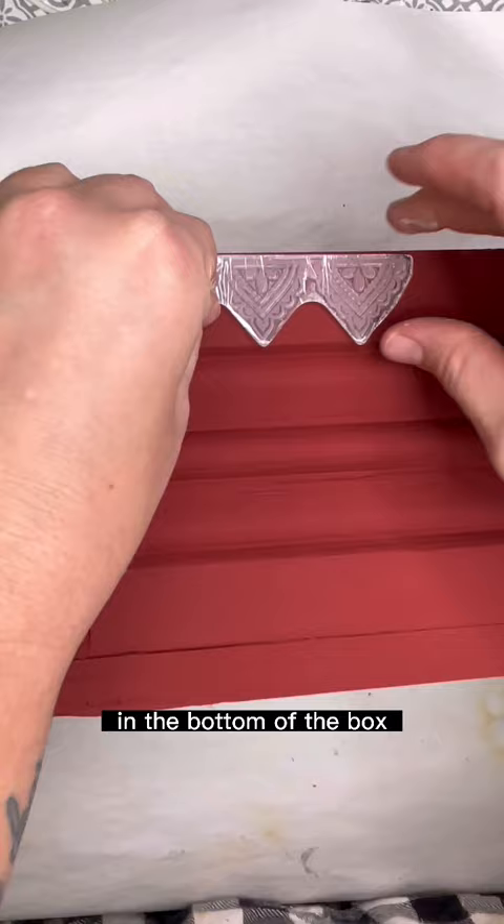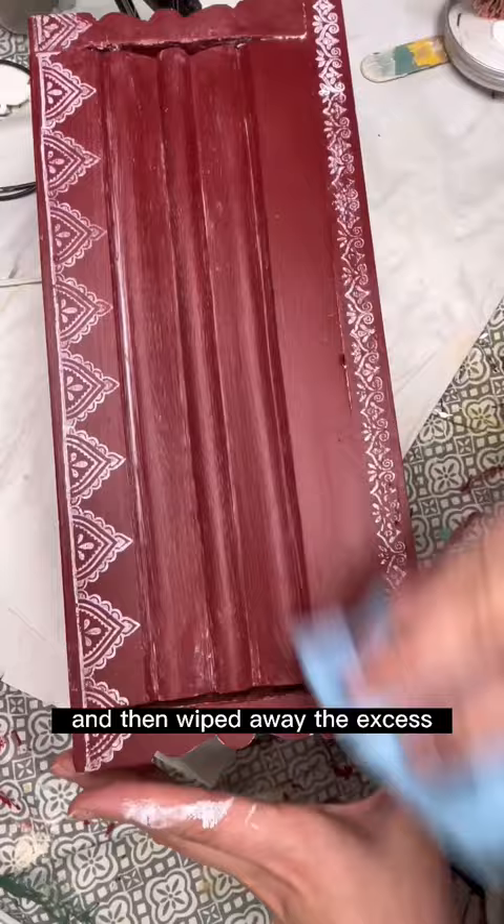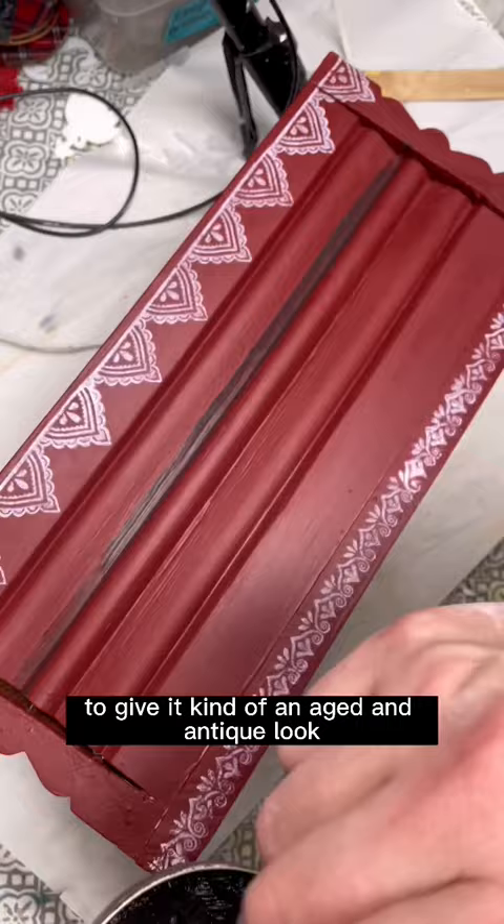To seal this piece I used a clear wax and applied that all over and then wiped away the excess. Then I took a dark wax and applied it to the crevices of the piece to give it kind of an aged and antique look.